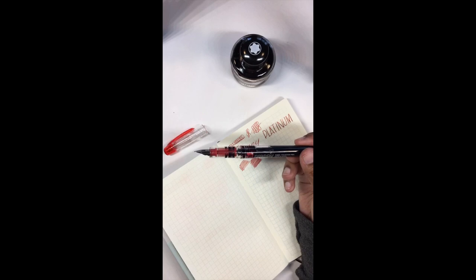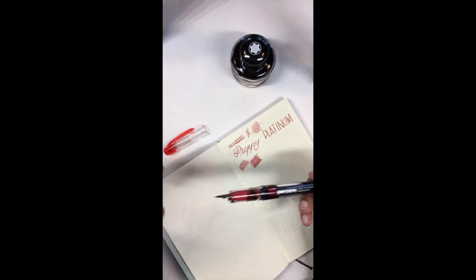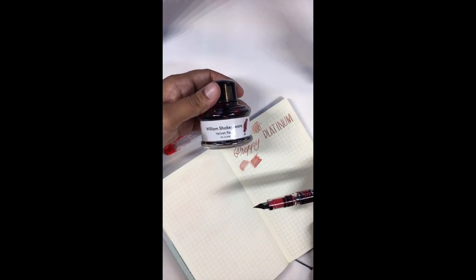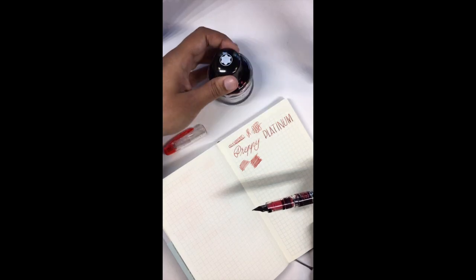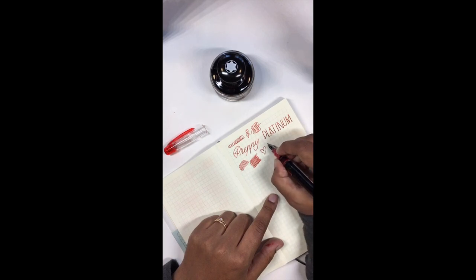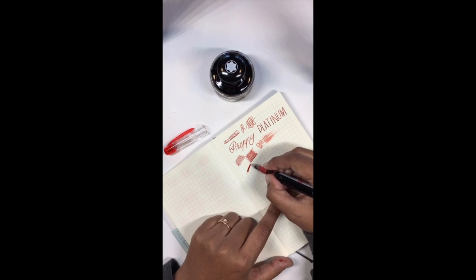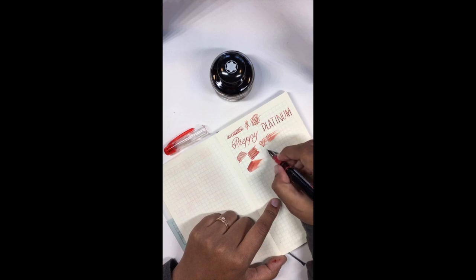Exchange rates: probably favor Americans right now. This ink is the Montblanc William Shakespeare Velvet Red — I have not used the Winter Glow, but from what I've seen from others it is pretty close. This particular pen is not super dry — maybe medium — it is a fairly fine line.